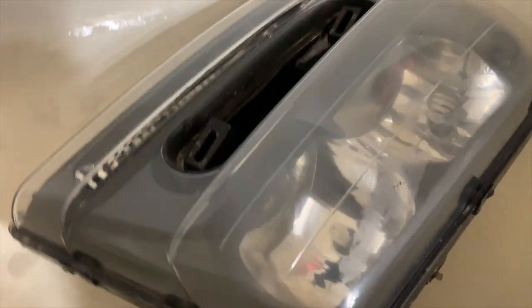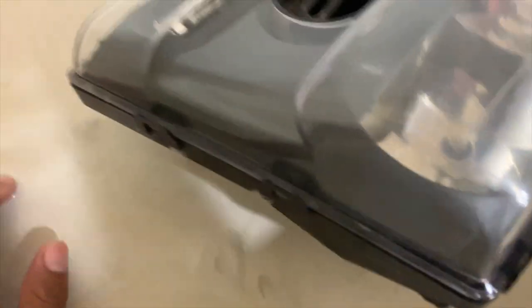The first step is done with the 600 grit. I'm going to get these things rinsed off. You can already see the difference. Once these things dry, they're definitely going to look hazy as you can see right there. So we're going to go to the second step and try to get these wet sanding marks much finer, so it's easier to polish them out in the end.